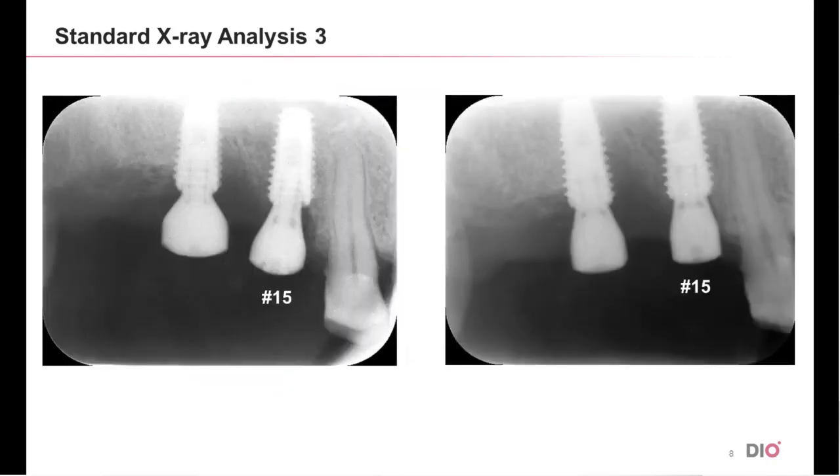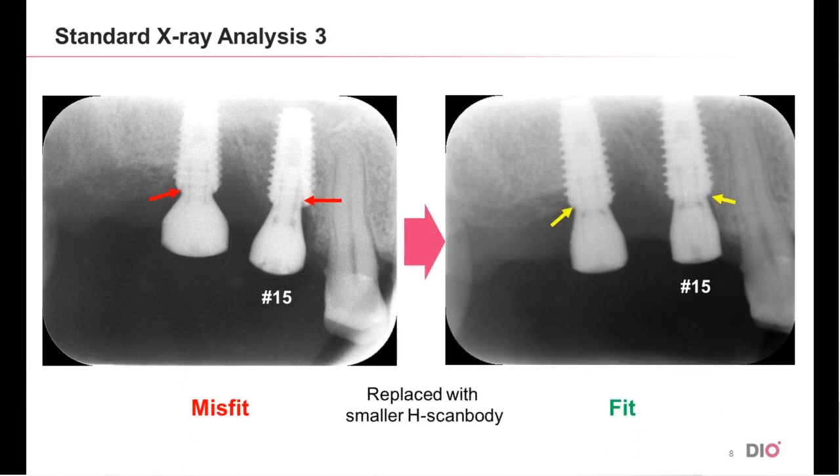Here are two pictures of two fixtures with H-scan body. Do you think they are fit properly? The answer is all fixtures on the left are not fitted while all the fixtures on the right are fit. They are actually photos of the same fixture before and after replacing the H-scan body with one with a smaller diameter. In the case of number 15, the mesial bone remains in substantial height. Therefore, it will fit better if a longer cuff and flat surface face the mesial side.